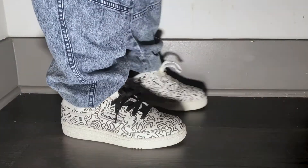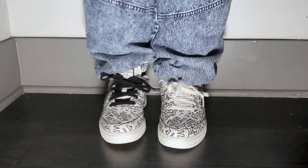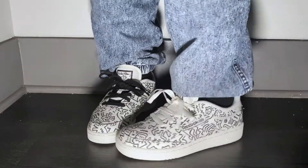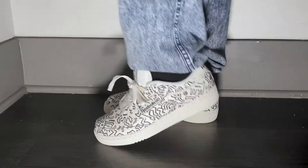The Club C's do not come with an extra pair of laces. However, I've decided to try black laces to see if it would pop, and I must say that they look pretty cool. However, I'm not sure which color laces I'm more partial to, but let me know your thoughts in the comments below.